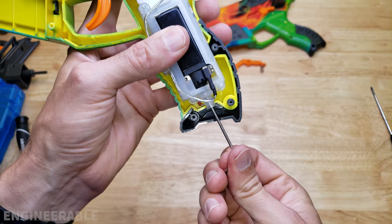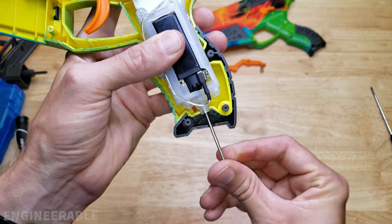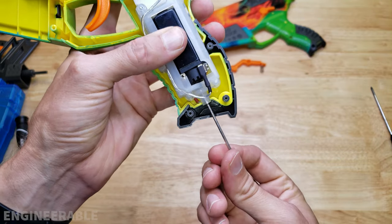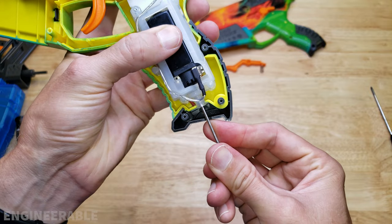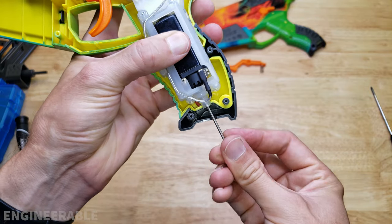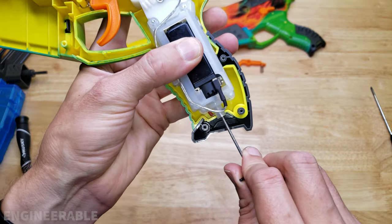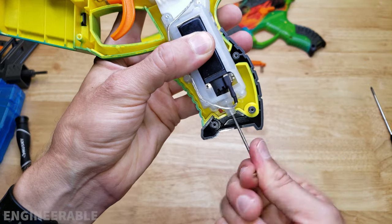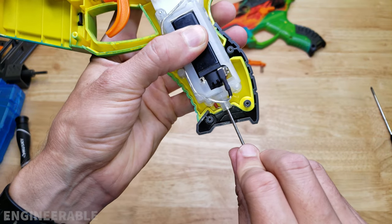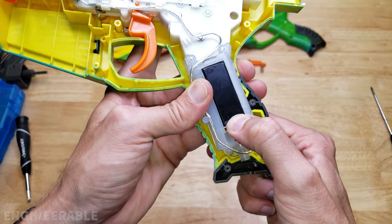Measuring how far the motor has been pushed forward — backing it off about two rotations — it looks like the motor was already advanced about two turns from the factory, meaning they did do some adjustment to get the pinion and bevel gear engagement correct. That said, I can tell the motor still moves forward a little with some pressure.